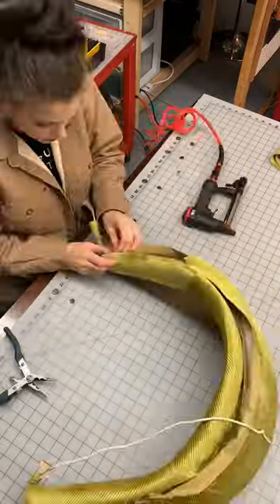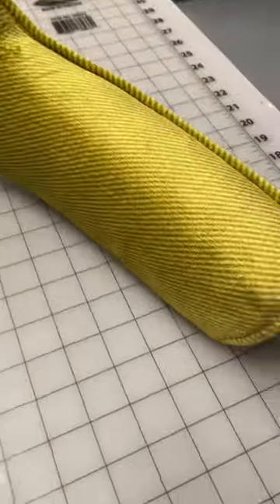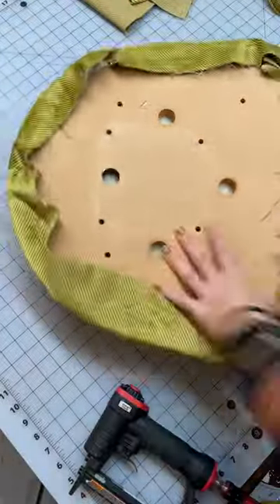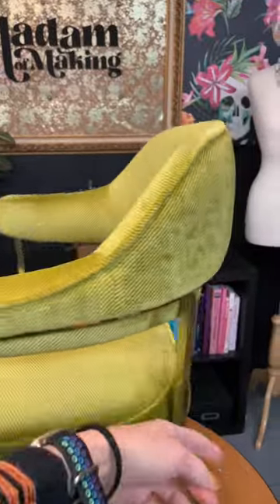With all the sewing done, it's time to attach it to the frame. The seat cover consists of three parts: the top, the welt cord, and then the banding. Once the cover's sewn, I'm going to pull it taut around the cushion and attach it to the back side of the seat base. Attach the dust cover, screw everything back together, and voila!